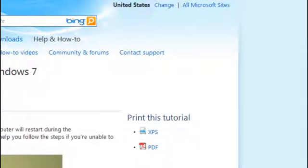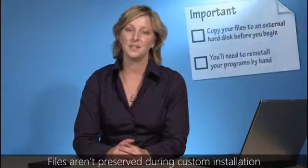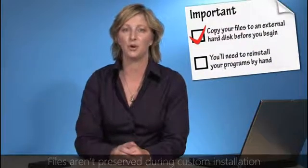But before we begin, there are two very important points in this process you need to be aware of. First, because you have to choose the custom option to install Windows 7, this option does not keep your files and settings. This means you'll need to copy your files and settings off of your computer before you install Windows 7, and then move them back after the installation is complete.